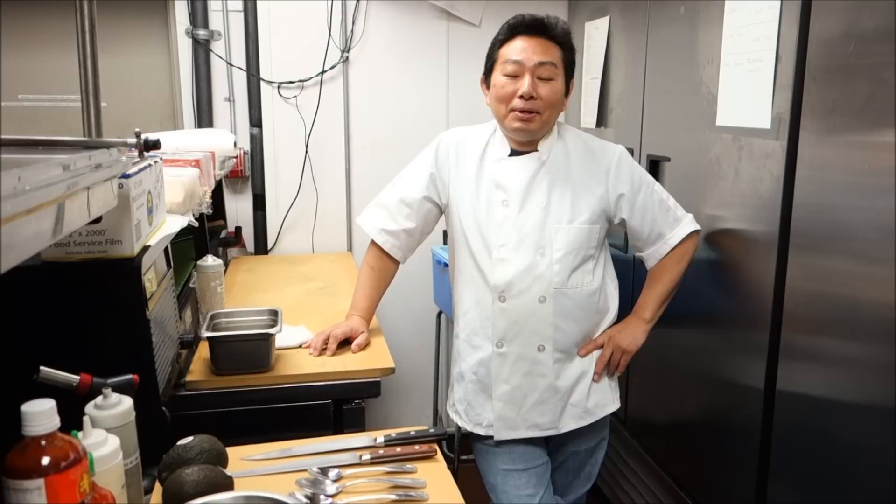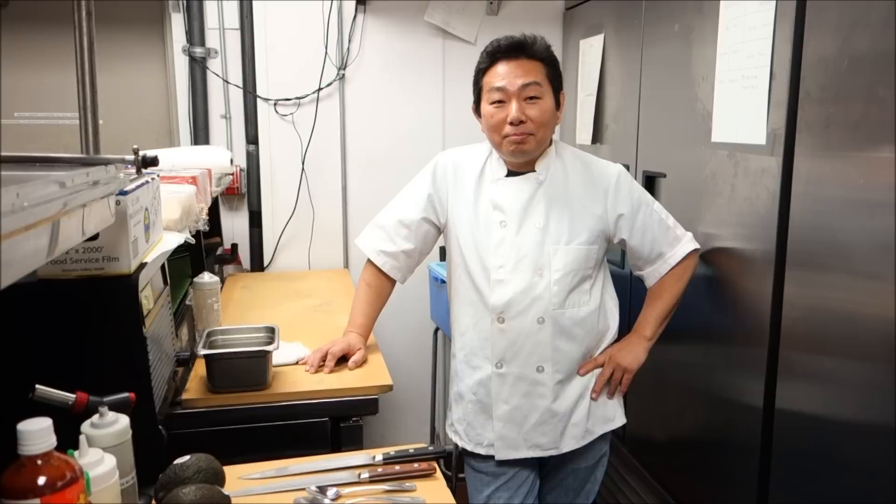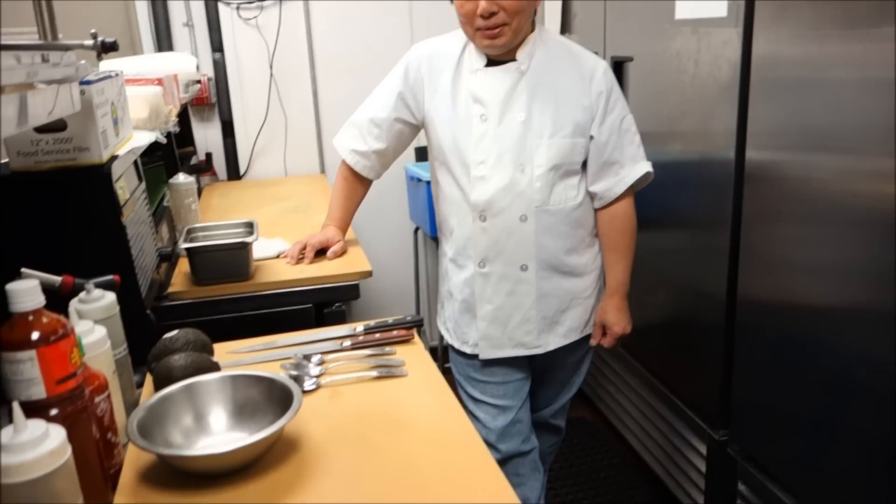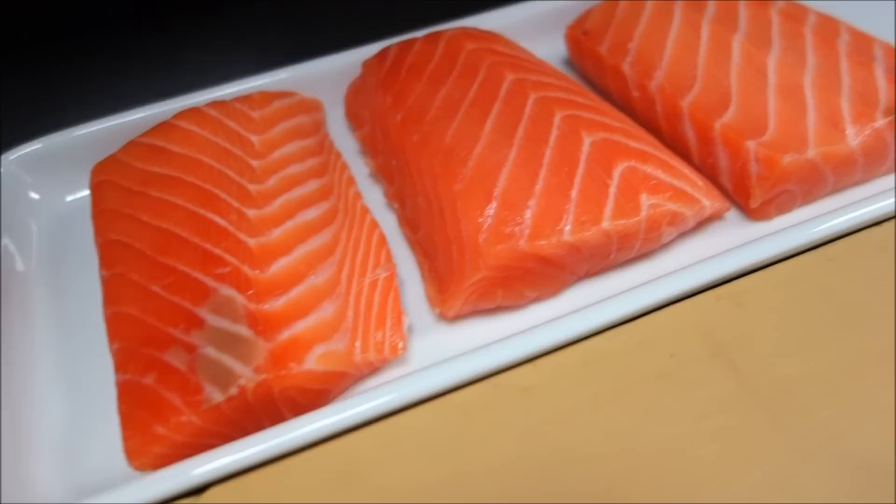Today we're going to make one of our menu items, Crazy Toner. It's kind of a similar one. We're going to use Salmon instead. We don't have a name yet — probably like a Crazy Salmon Deluxe or something. Alright, so let's go through the ingredients. Let's start on this side. We're going to use Salmon. Our salmon is from Bakkafrost, which is from the Faroe Islands.